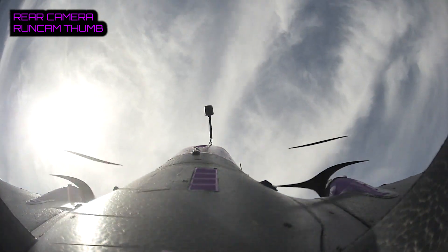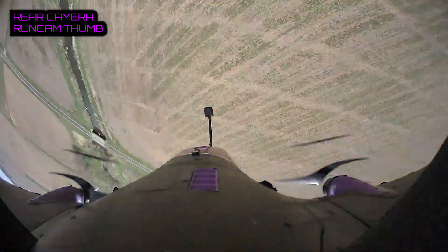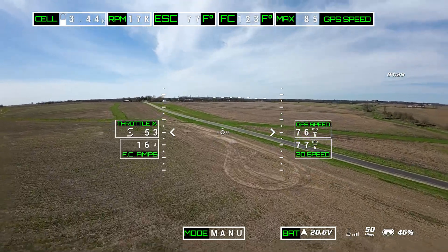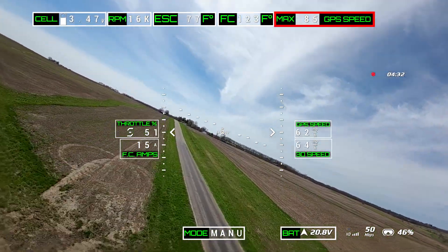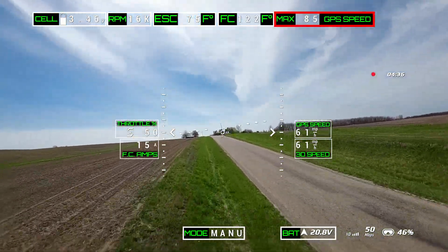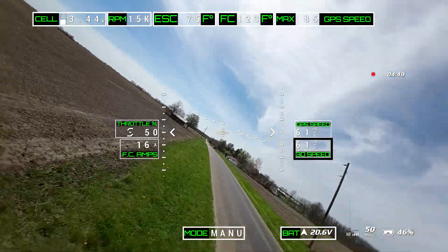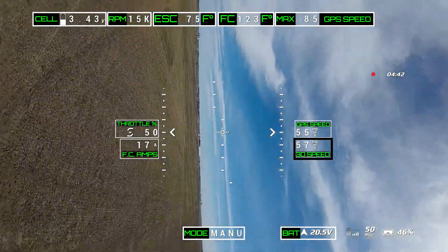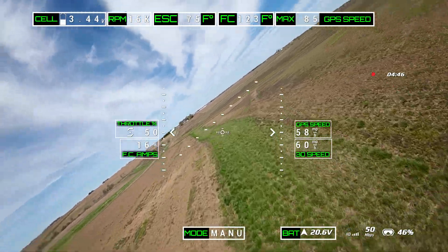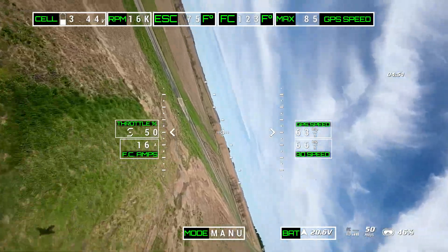Going up — I can just go up, it doesn't matter. Turn around, it's such a fun plane. That top-right figure is my max GPS speed. I also have 3D speed displayed — if you don't know what 3D speed is, if I climb straight up vertically I don't really have ground speed, so it uses a combination of ground speed and climb rate to determine what the 3D speed is.